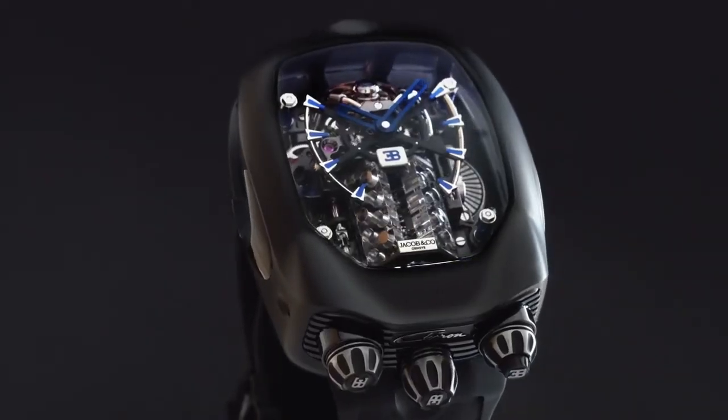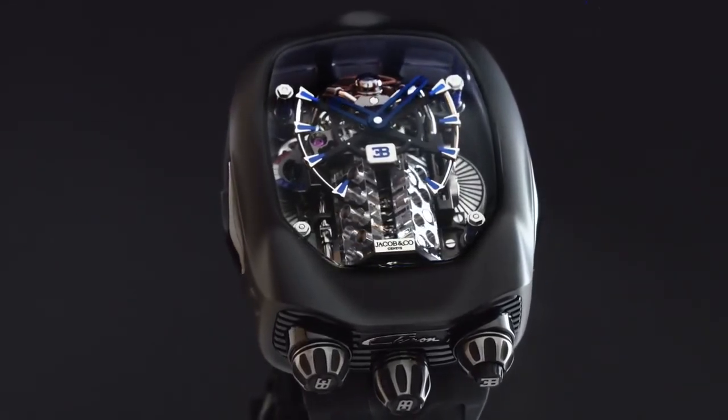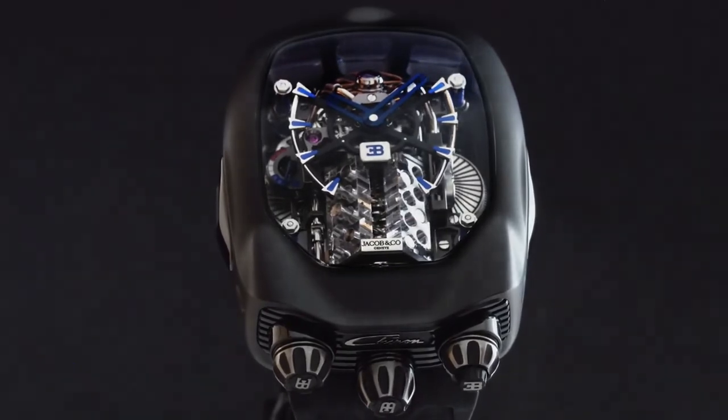The flying tourbillon is inclined 30 degrees and makes one revolution in 60 seconds. The Bugatti Chiron Tourbillon by Jacob and Company — for the first time ever, a Bugatti W16 engine on your wrist.